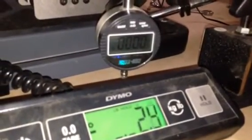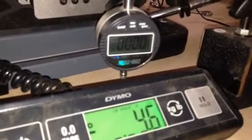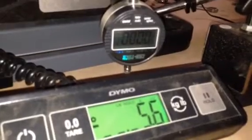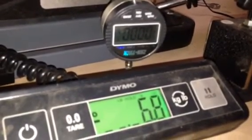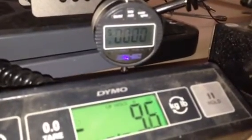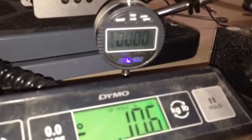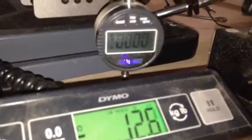We're beginning to push down in increments. This is kind of an extreme test because normally the router would be spinning and cutting into material, so most of the time you'll probably be at around 10 pounds of force. At 10 pounds of pressure, we're seeing 0.005 inches of deflection.